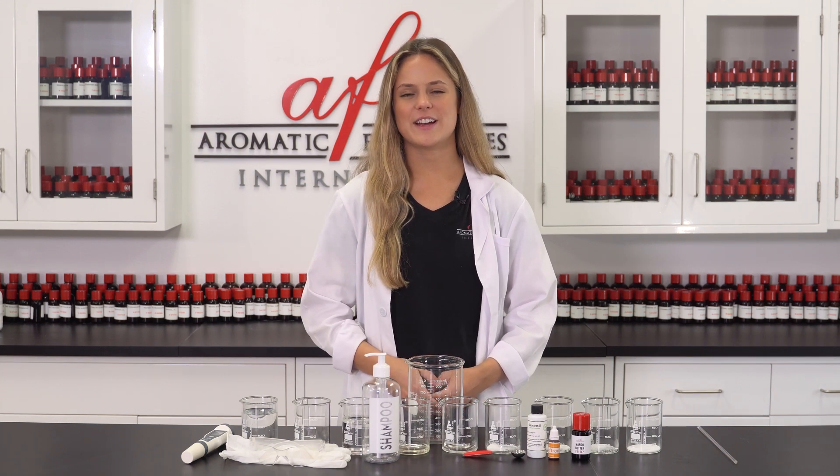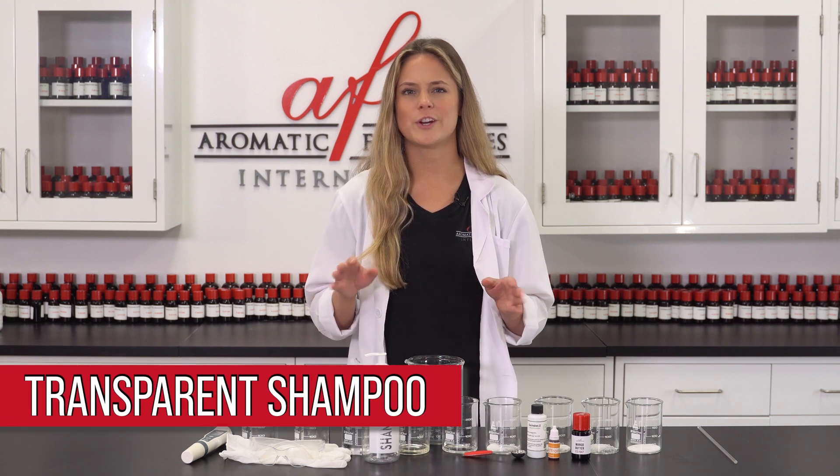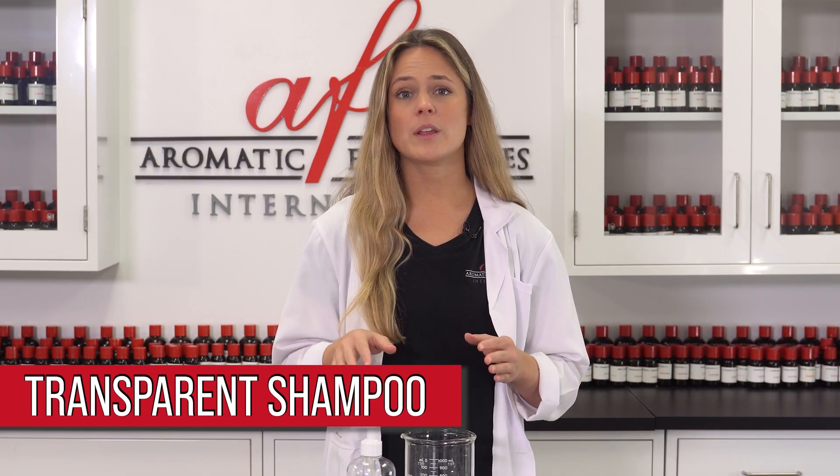Hey guys, welcome back to another AFI DIY. I'm Maddie, and in today's video we'll be making a super cool transparent shampoo. This formula is very conditioning and foaming with a really clear orange-yellow look to it.